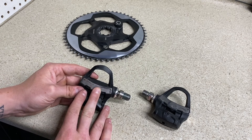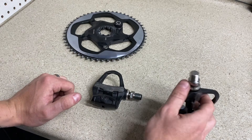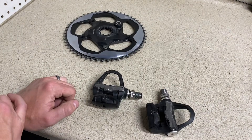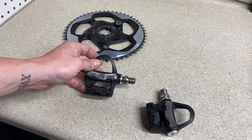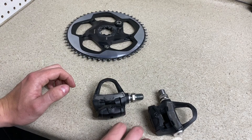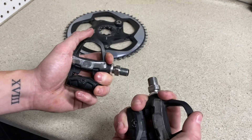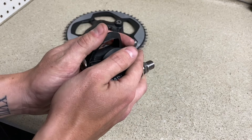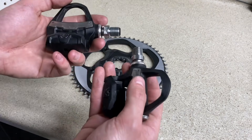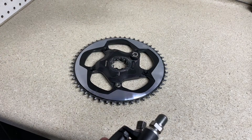There are other power meter pedal options out there for around $600 that are dual-sided, and the new Garmin version coming out should have better software, working with Shimano, Look, and SPD pedals. If both are working and priced the same — say $1,000 for these pedals versus $1,000 for a dual-sided Quarq crank — I will go pedals all day long. A big benefit is portability: if you're going on vacation and renting a bike, you can swap your pedals onto another bike and still have your exact same power readings, which you can't do with a crank-based system.